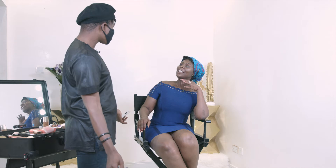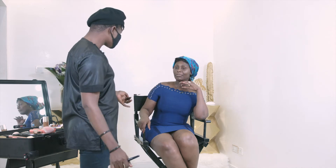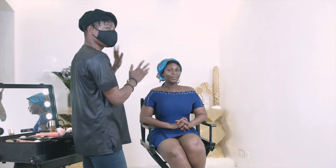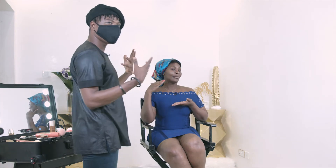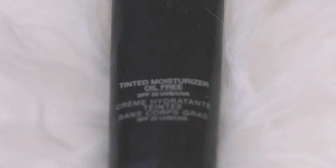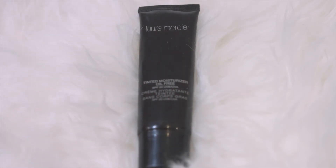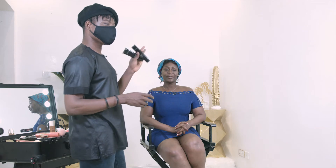Now the face is really prepped and ready for complexion product. Before I go in with the heavy foundation, preparation is very very important — look at how prepped the canvas is. We're going in with the Laura Mercier Tinted Moisturizer Foundation. This is a very good moisturizer that's tinted — it has a bit of color. I have it in two shades, mocha and walnut, for the lighter and darker parts of the skin.